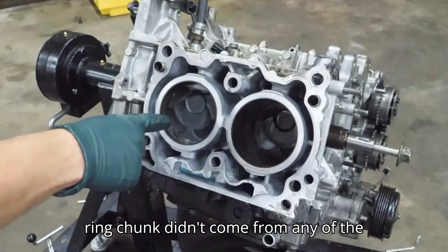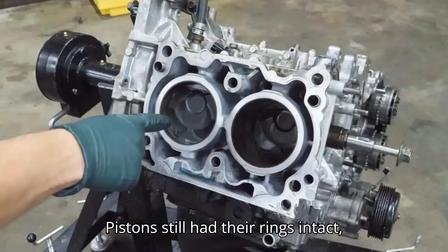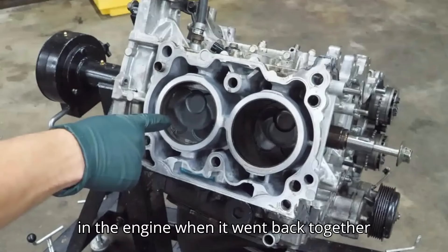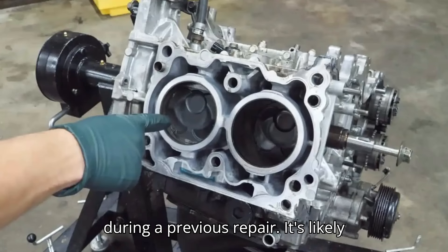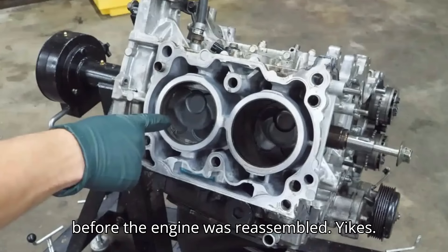Weirdly, it seems this ring chunk didn't come from any of the cylinders. As Eric points out, all of the pistons still had their rings intact, meaning this piece must have already been in the engine when it went back together during a previous repair. It's likely this piece simply wasn't cleaned out before the engine was reassembled.